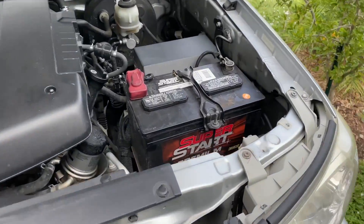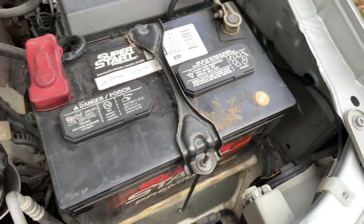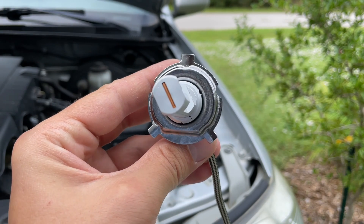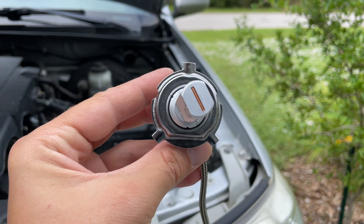The installation process is pretty simple as long as you have a decent amount of space to reach the back of the headlights. Install one LED bulb at a time — that way you can adjust it similar to the original one. We'll talk about adjusting the new bulbs a little bit later.